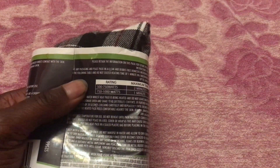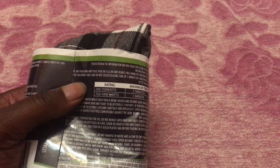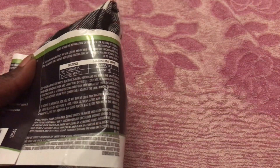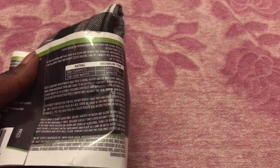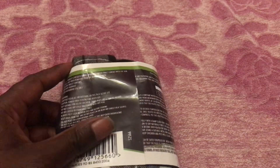Looking at the ratings on the back: for anything between 500 to 750 watts, the maximum time you would leave it in the microwave is two minutes. If it's between 750 and 1000 watts, you leave it in for one minute. It says to keep constant watch while the heat pack is being heated, do not leave unattended, move from the microwave, shake to redistribute the contents. If further heating is needed, use short bursts of 10 seconds and check that the heat pack feels comfortable against the skin.